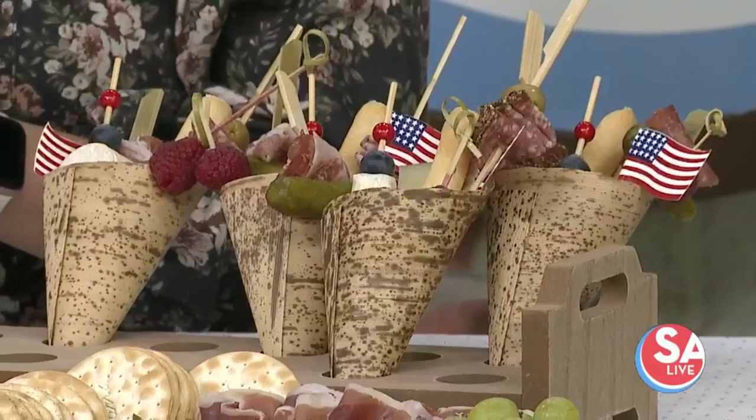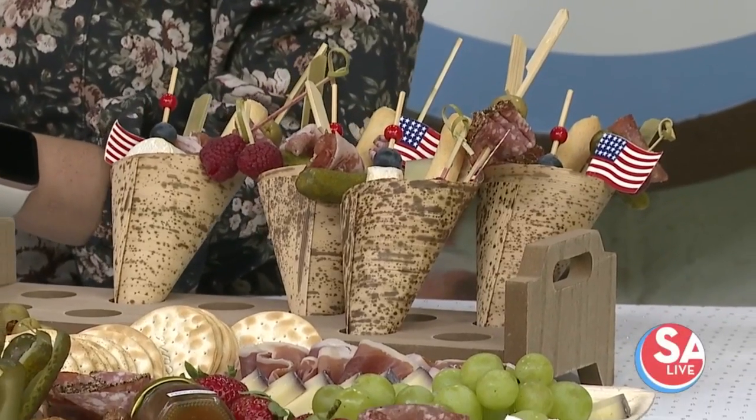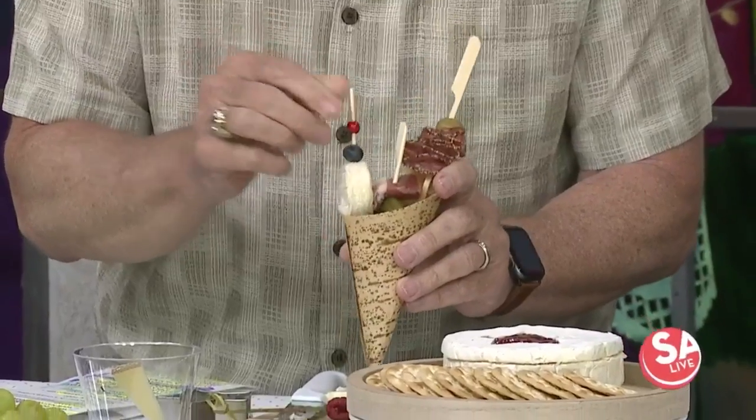These little paper cones with all your little items are a great idea, especially for parties and picnics. Do the taller item first. You can buy these bamboo sticks on Amazon, and these are bamboo cups as well — we try to be a little bit eco-friendly.